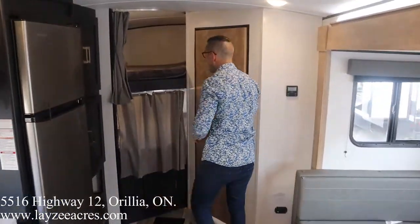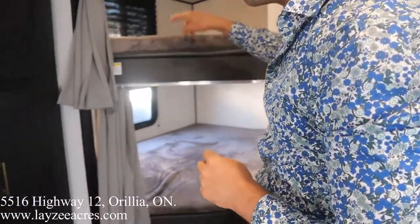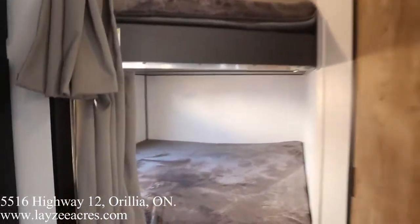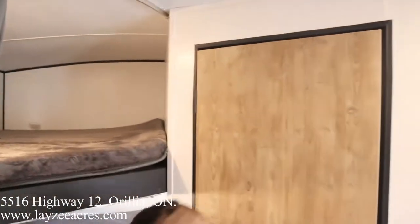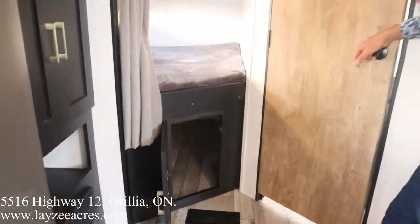Our double over double bunks are here at the back. Each bunk has an individual curtain, which is nice to see. Each bunk has an individual window with an individual light. USBs in the top bunk and USBs in the bottom bunk — nice bunk room. And we got a whack of storage underneath there as well, behind our outside kitchen.